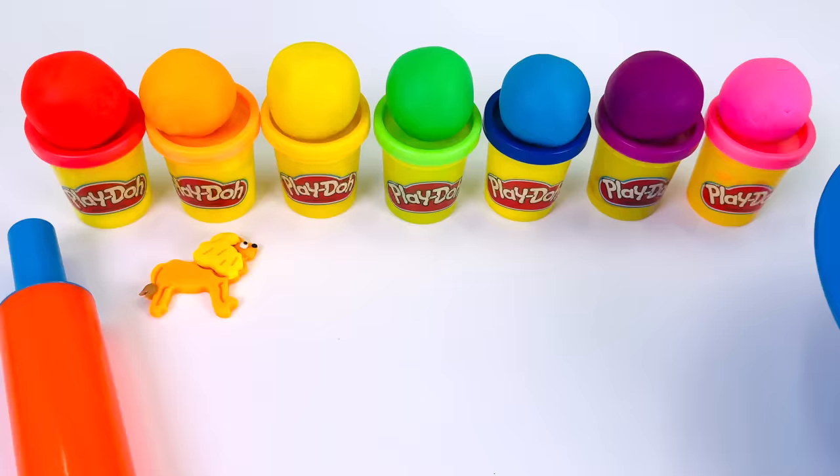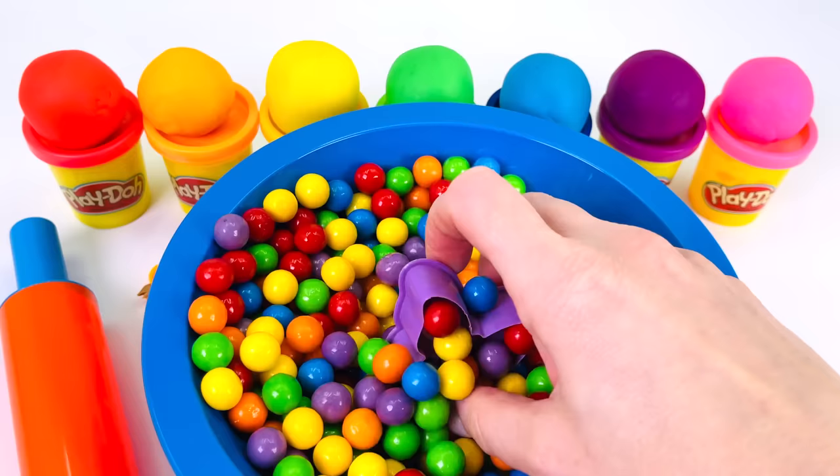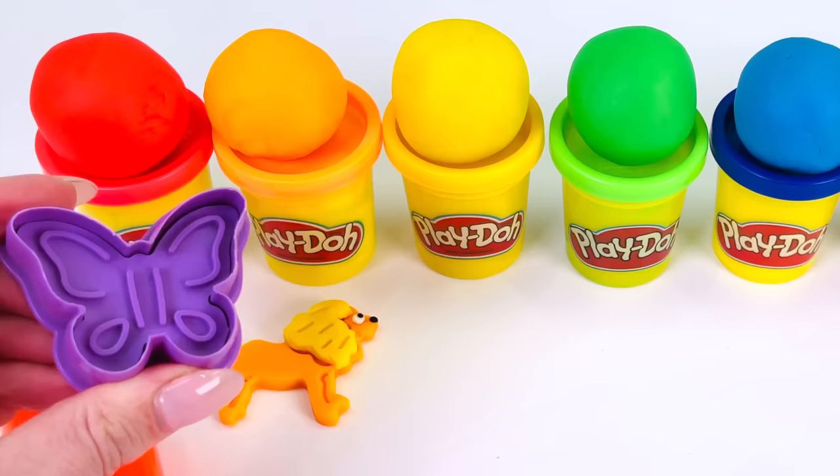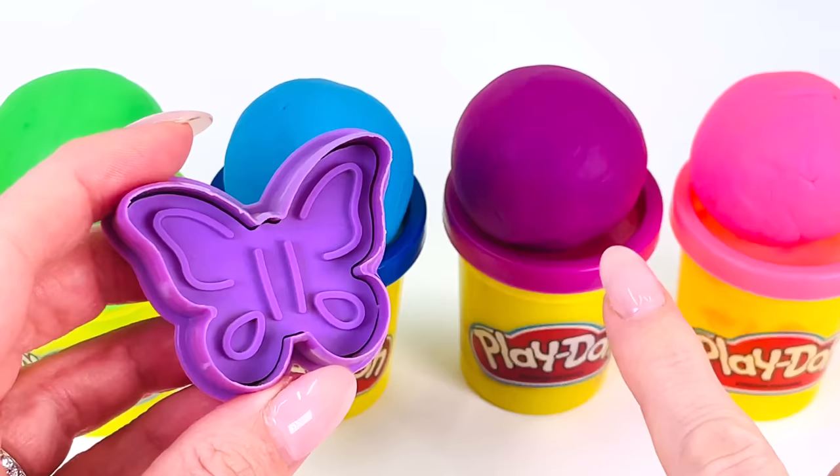What shall we make next? I can't wait to see what we'll find. It's a butterfly. Let's go choose our color to make our butterfly. How about this one? Yes, let's use the color purple.